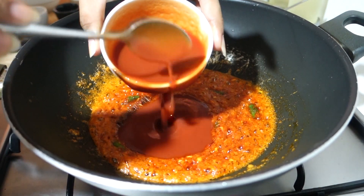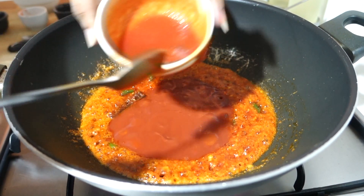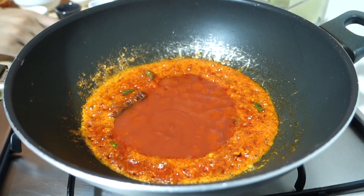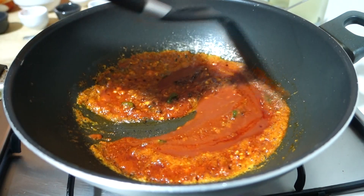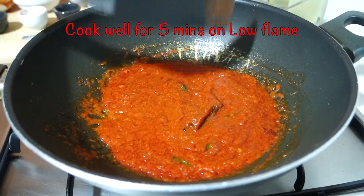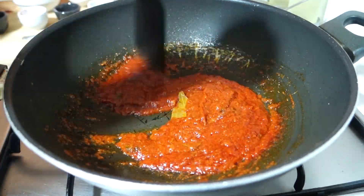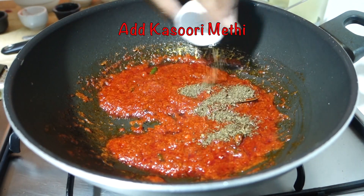I have added tomato puree — about 3-4 cups here. I added one more cup, so just 3-4 cups total. If the puree is very thick, you can add some water. It depends on how sweet and tangy a flavor you want and how thick you want it. We will cook it on low flame for 5 minutes so that the flavor of the tomato develops and the oil starts to separate on the sides.